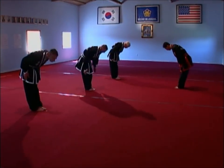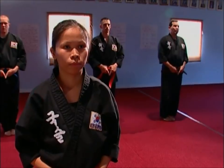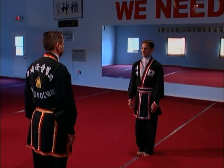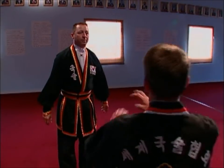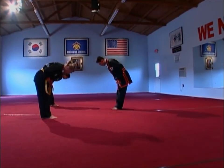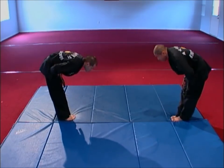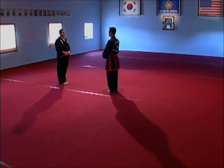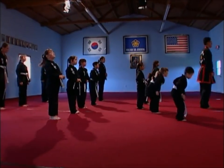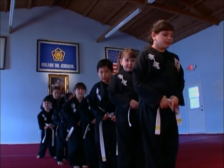Bowing is one of the most visible demonstrations of martial arts etiquette. Beginning students may misunderstand the concept of bowing because we have little experience with bowing in Western cultures. Often, we associate bowing with a form of worship, subservience, or an admission of inferiority, and the Western mind often reacts with ambivalent or even negative feelings. In the East, however, the bow is not a sign of subservience at all, but one of respect — often simply a method of greeting, similar to the Western handshake or a military salute.